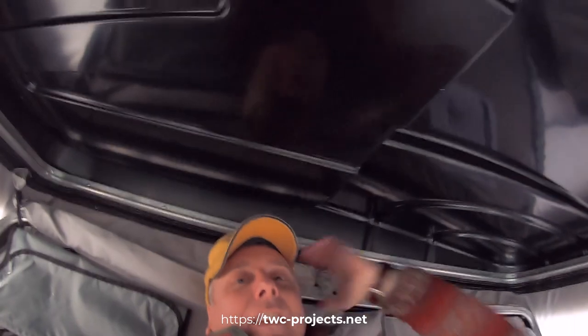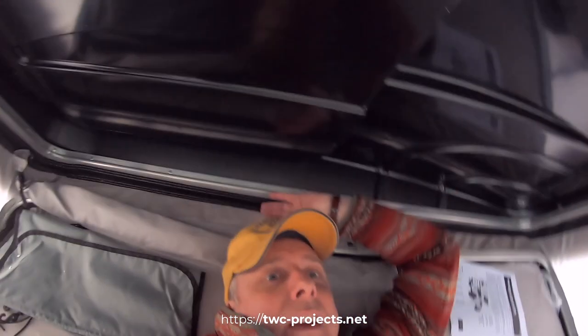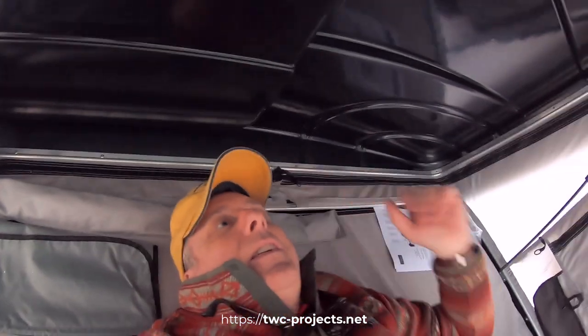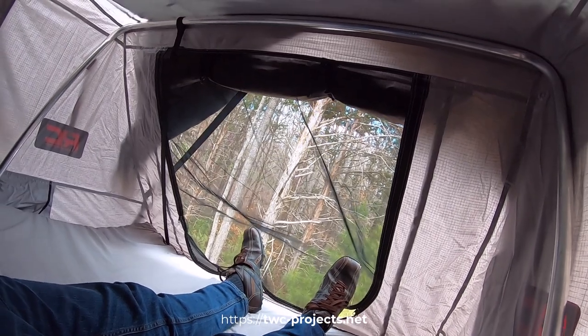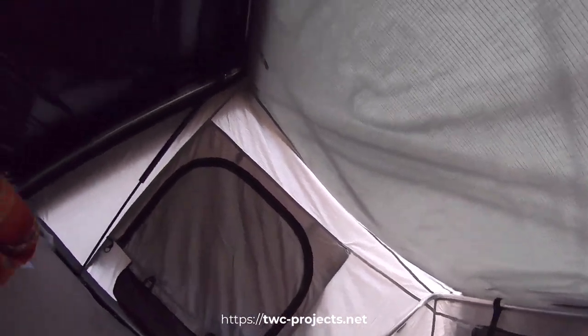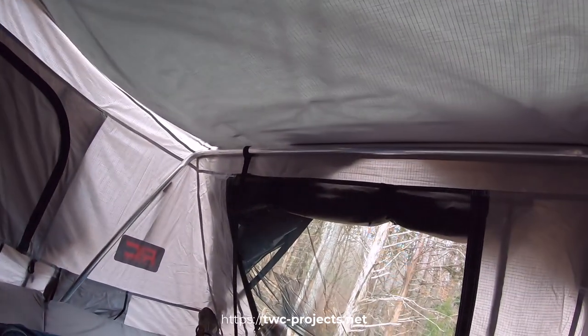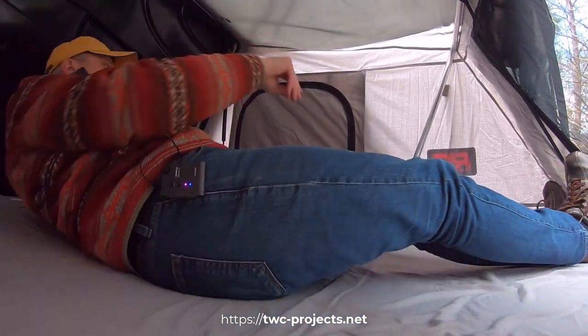I'm six foot and I'm not even anywhere near the head — there is a metal thing here though. I've got at least six to eight inches from my head, and my feet are touching the net a little bit but still a couple inches in from the end. Of course I can always sleep crosswise, but it's pretty good. I like it. I don't have it fully tightened up yet, but let's unzip the windows and get a little cross breeze through here.